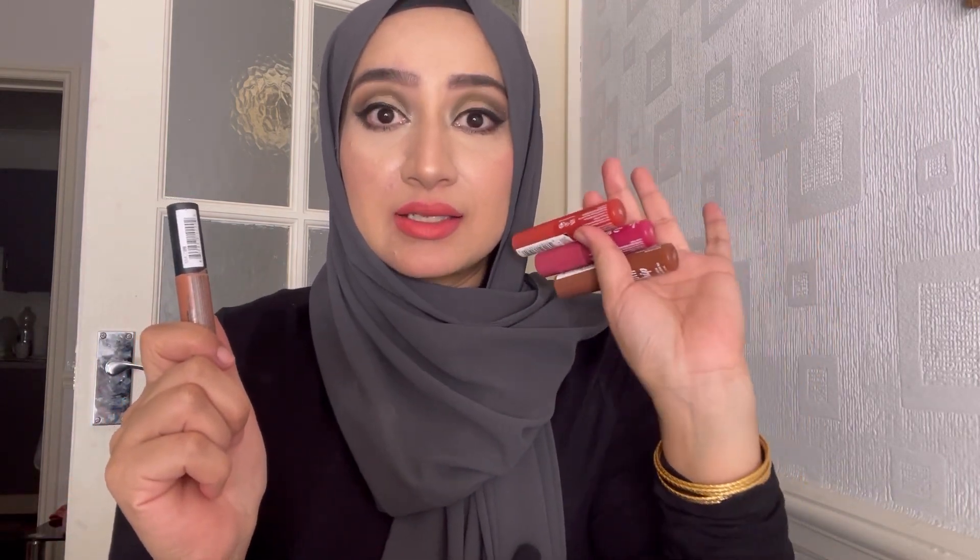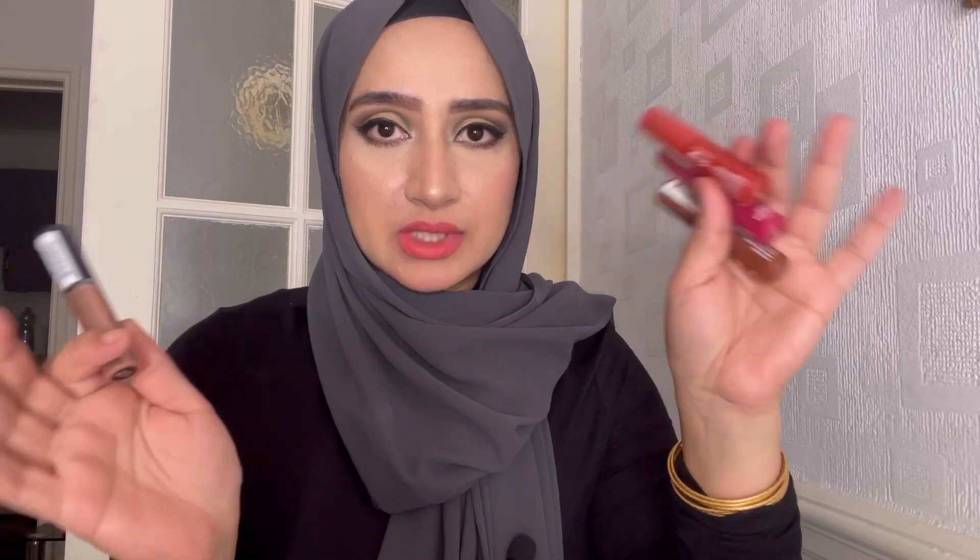One thing is that this is the new formula and it's vegan, so that's a good thing. The price is $7.50 each.